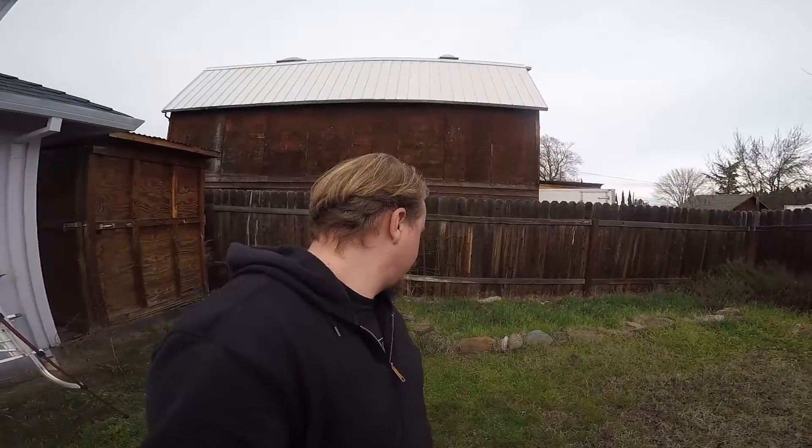And here we are in the backyard — this is where the shed is going to go. We've got a nice spot picked out right there. We just need some leveling, clearing, and moving, and once that's done we can start building the base and then put the shed together. Should be fun — it's actually like 50 degrees out, not bad for January.